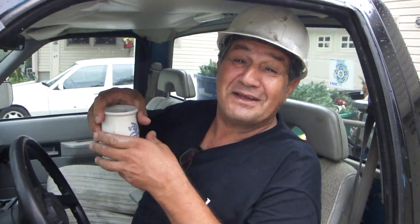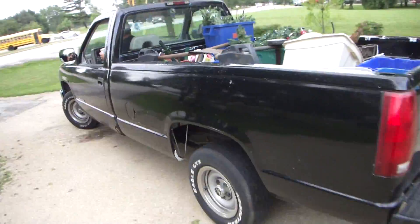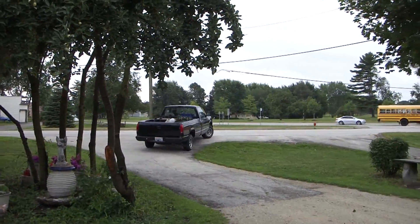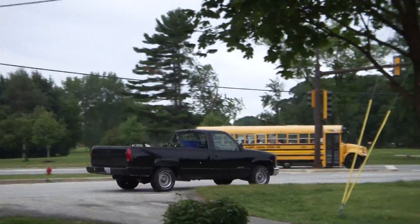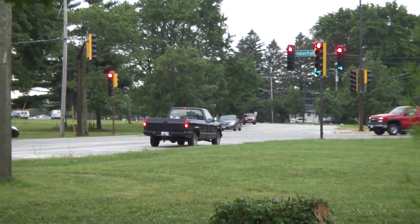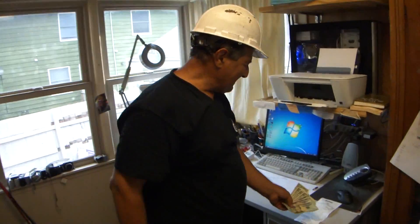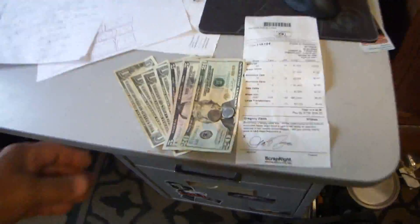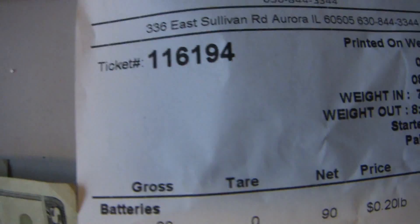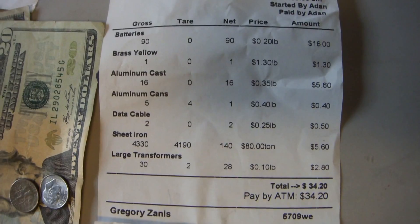Can you guys tell I got my coffee? Thirty-four dollars and twenty cents — that's just making money for nothing. Okay, thank you very much.